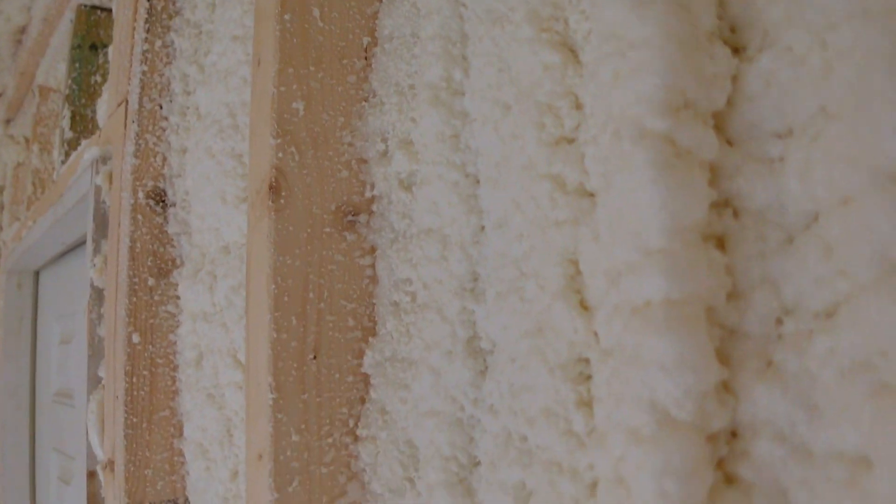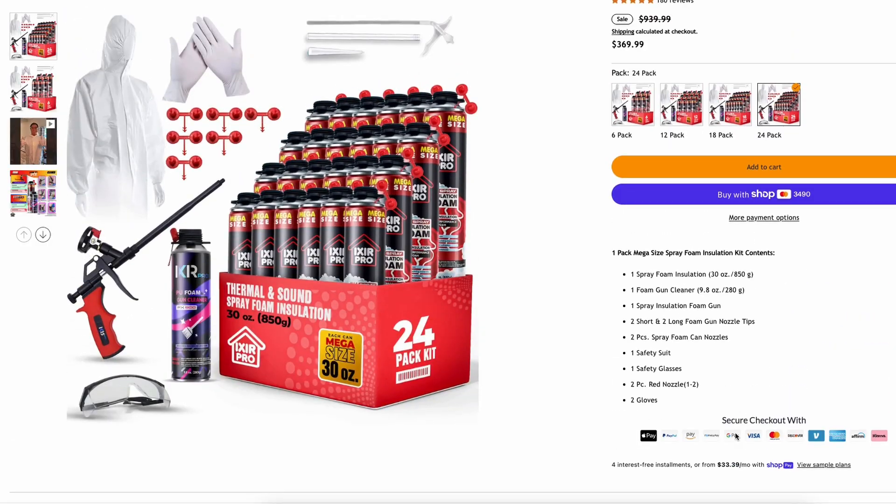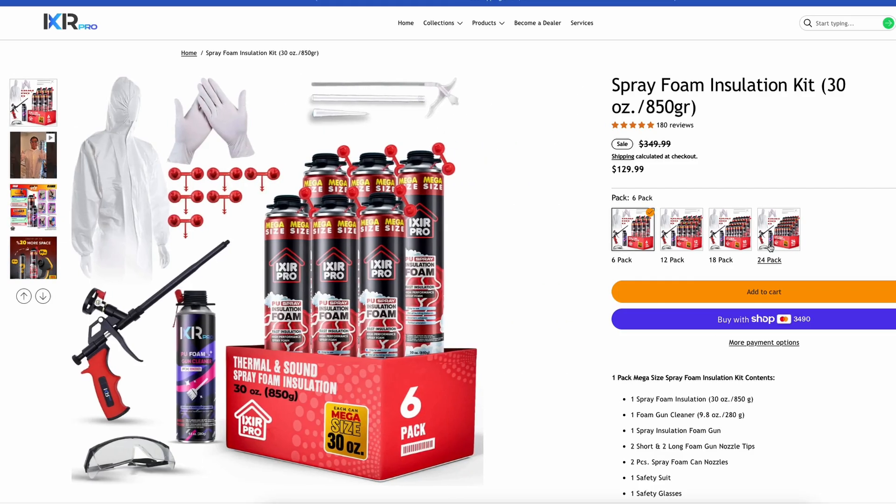Thanks again to Ixor Pro for providing the spray foam and sponsoring this video. I do really recommend this for smaller projects. But if you're building a barndominium, a large pole barn, or something significantly larger than a space like this, I probably wouldn't do this — it's more for smaller applications. But if you have a small area like a garage, a workshop, a crawl space, or even a new room addition, I think this could work really, really well. I am very happy with how easy it was and how well the product went on — definitely two thumbs up from me. If you're doing a small DIY spray foam job, check out Ixor Pro. I'll leave a link below.